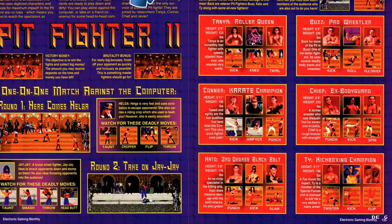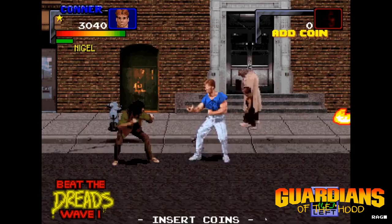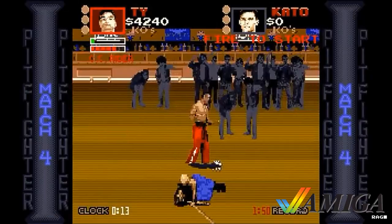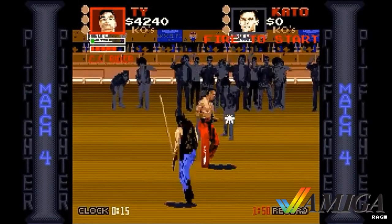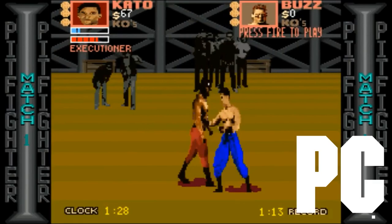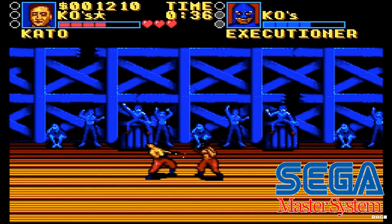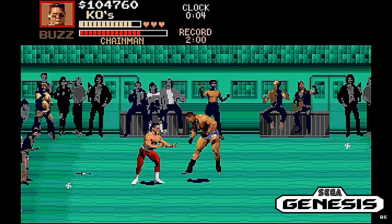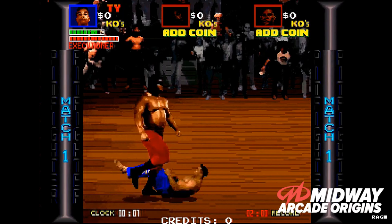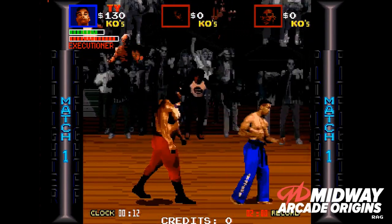The sequel also featured three additional fighters: Tanya, Connor, and Chief from Guardians of the Hood — and Guardians of the Hood is not a sequel to Pit Fighter. Pit Fighter had numerous home ports, but since using digitized sprites at that time took up a considerable amount of memory, a lot of aspects of the game were edited out of the home ports, such as characters, zoom, music, etc. This is why the home ports were subjected to even worse scrutiny than the original arcade game. It wasn't until the game was available in Midway Classics Collection for the next-gen systems that Pit Fighter was enjoyed in all its original glory.